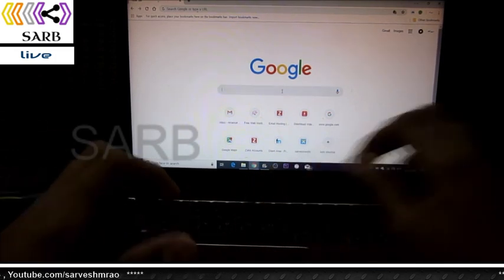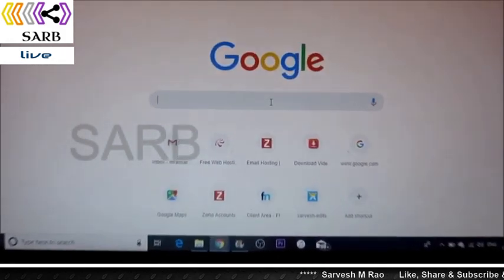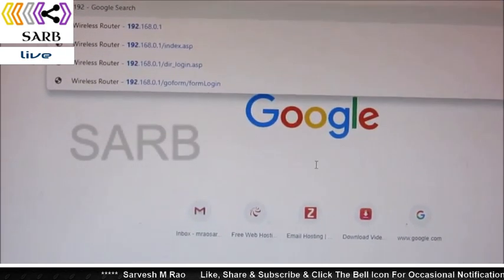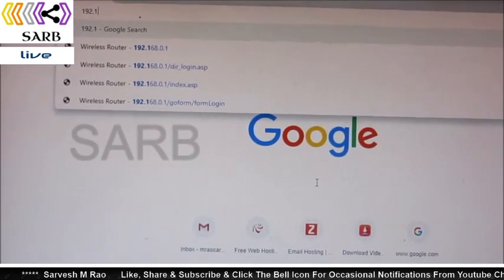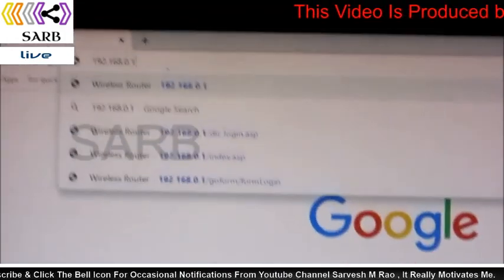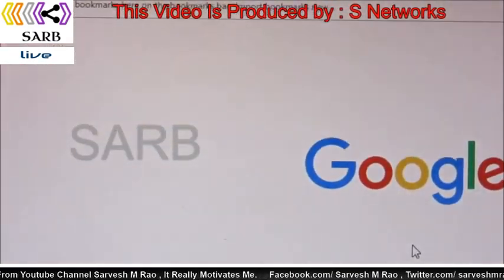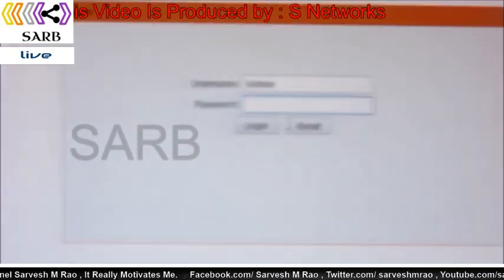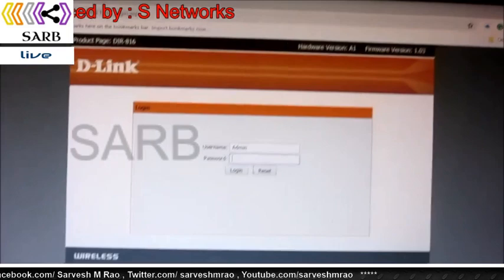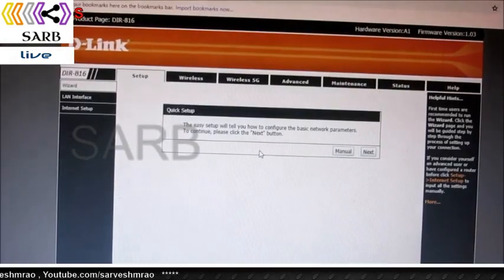Now open your browser and enter 192.168.0.1 — this is the default IP address for your DIR 816 router. The default username is admin and the password is blank, so just login with an empty password field.